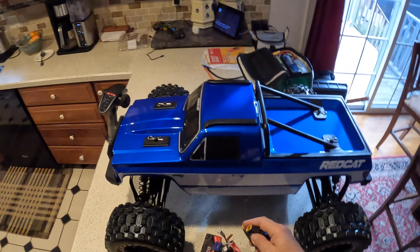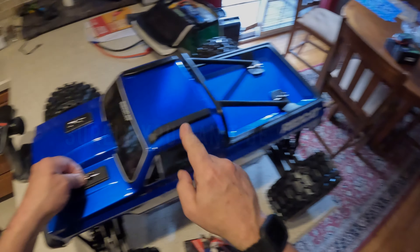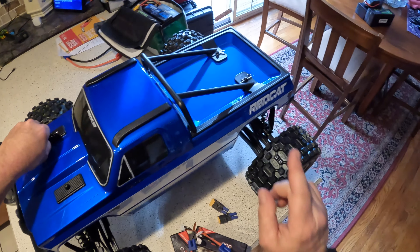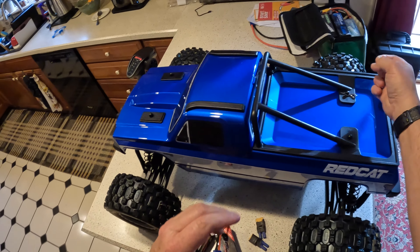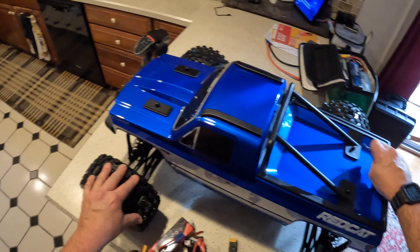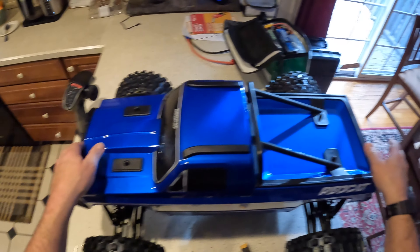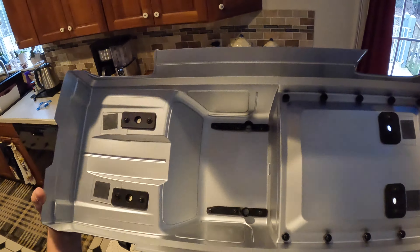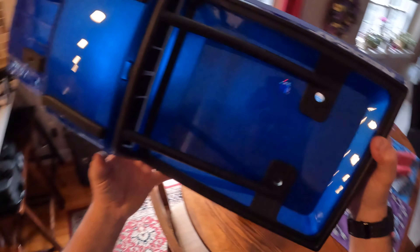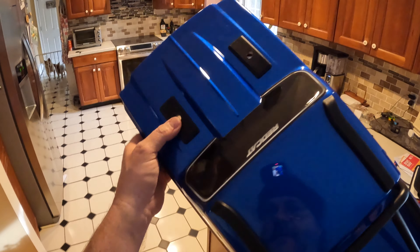I'll just dial it back to talk. I'm gonna go ahead and throw these Gen Ace packs in here. These are only 50C, but they're 4S packs to go ahead and give it 8S with adapters.